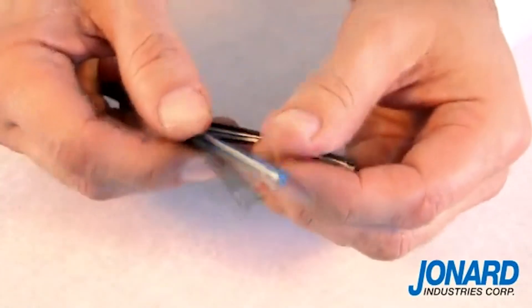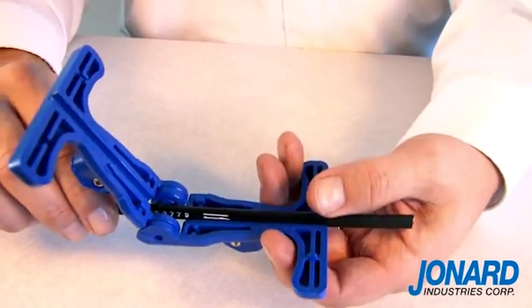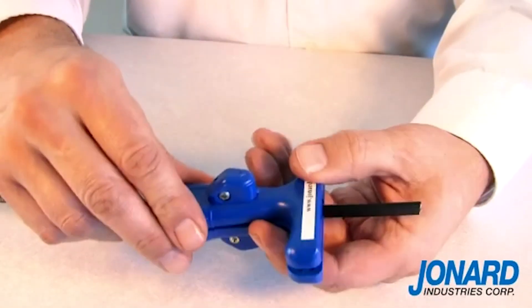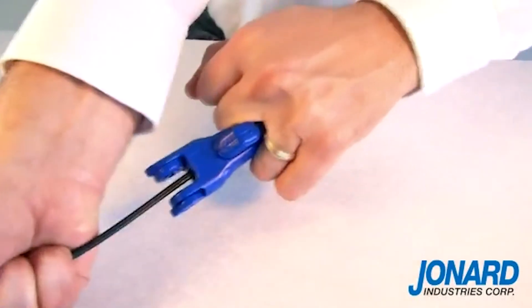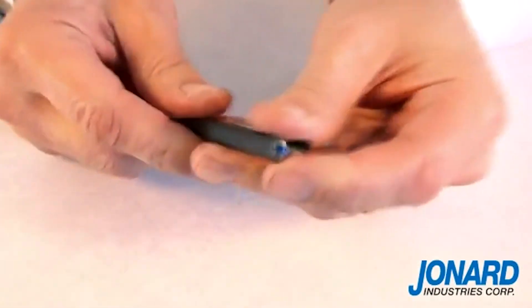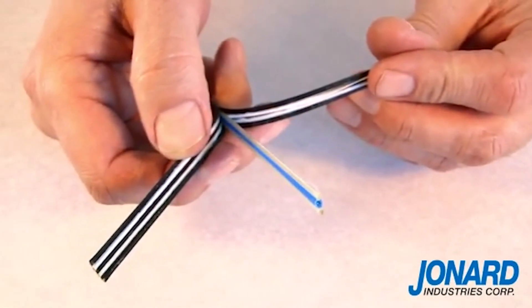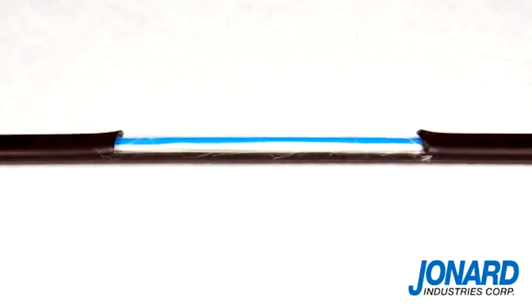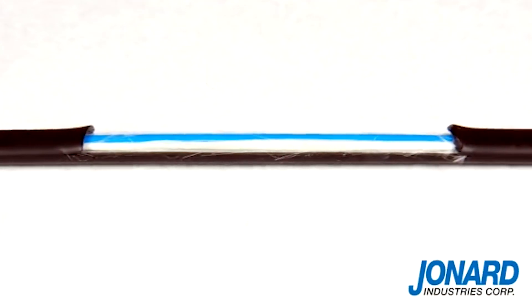To use the FOD2000, just position the tool around the cable. Close the FOD2000 by pushing both sides of the tool together around the cable and pull. The blades will slit the outside of the cable allowing you to simply pry them apart to expose the inner cables. The FOD2000 can also perform a mid-span split on a flat fiber drop cable.